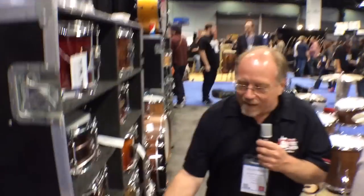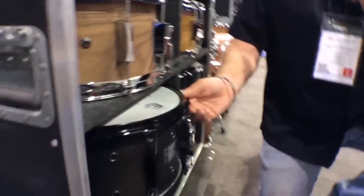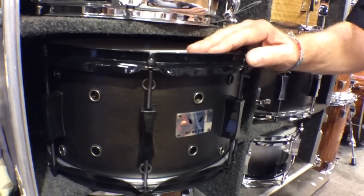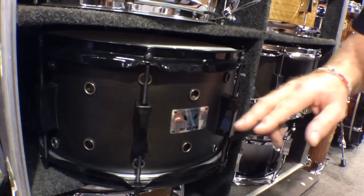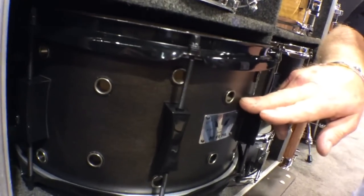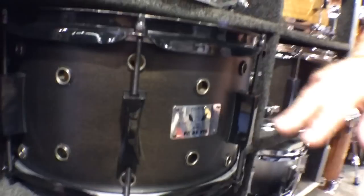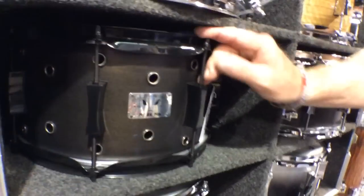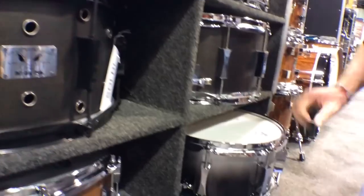This drum down here is my 7x13 vented Little Squealer snare drum. It's got a 100% maple shell, vented, which dries up the sound a little bit. Black satin finish shell with black chrome hardware. Very, very popular drum. This was new for last year.